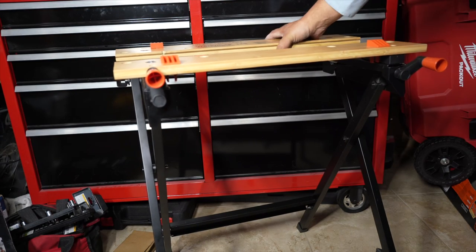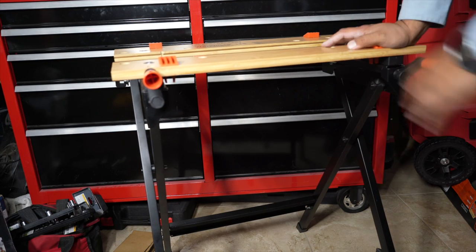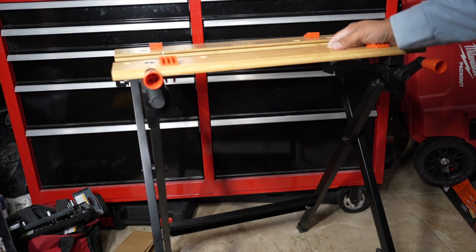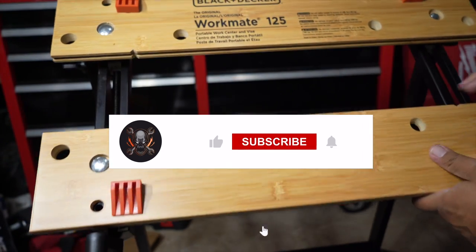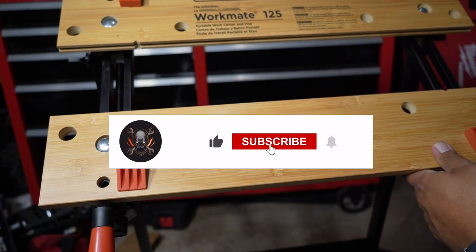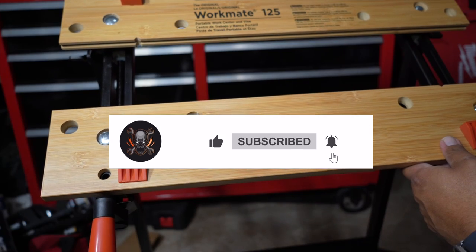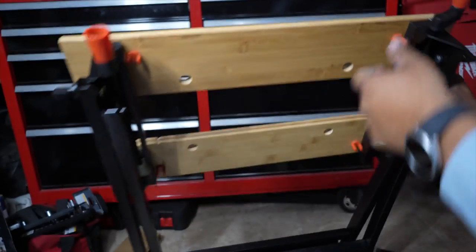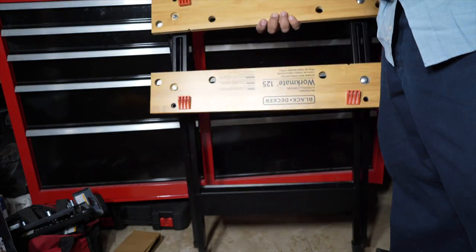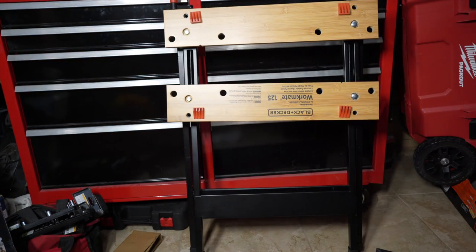That's it for today. Don't forget to help out this channel by subscribing, liking, and hitting the bell icon so we can buy more tools like this and make true review videos. Very easy to store. We'll see you guys on the next one.